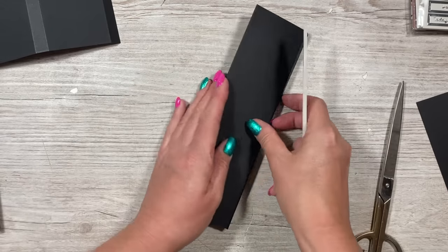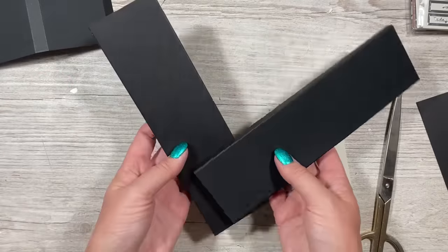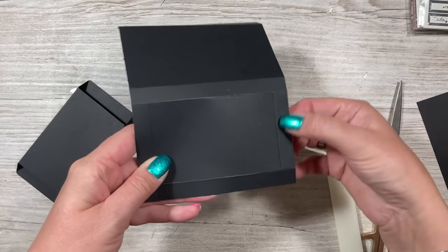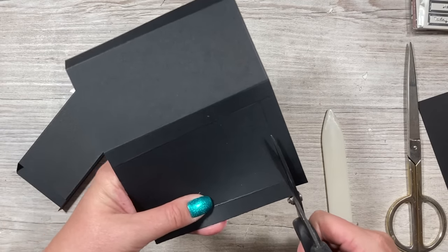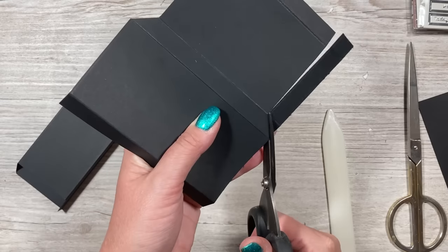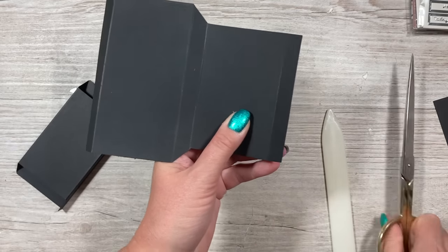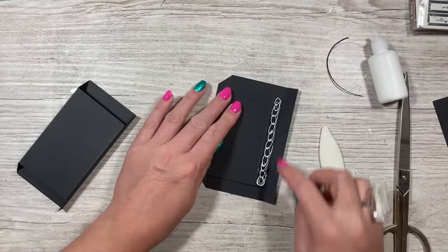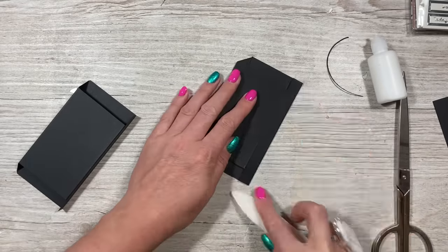Give that a good burnish and fold it back the other way to burnish all those lines. You want two of those pieces. With the other piece, have the end facing you where you've got the extra score lines on the side, and cut up past the first score line up to the second, all the way down, then cut across. At this end, cut a little bit away, add your glue, and fold it over so you've got the piece with the glue, then fold it down and give it a good burnish.